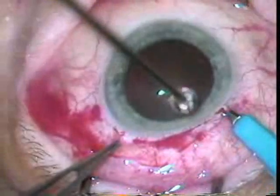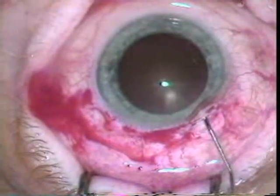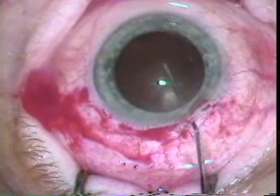The 75 blade is used to make an initial opening into the eye that will allow a can opener capsulotomy. Here you can see he's going all the way across with the cystotome.